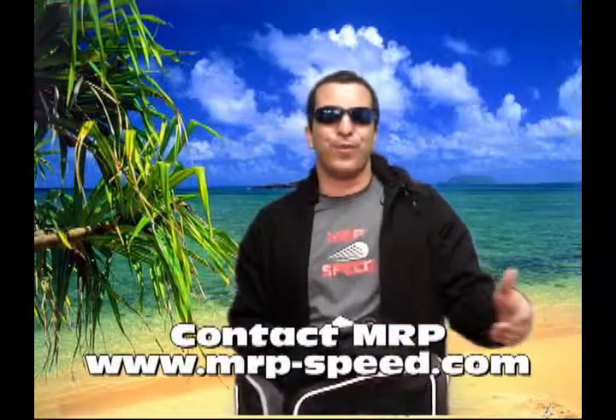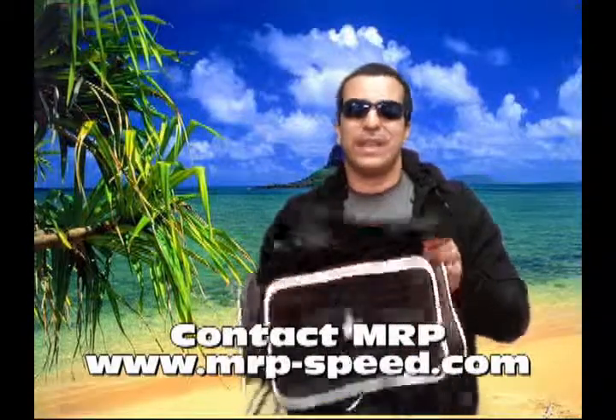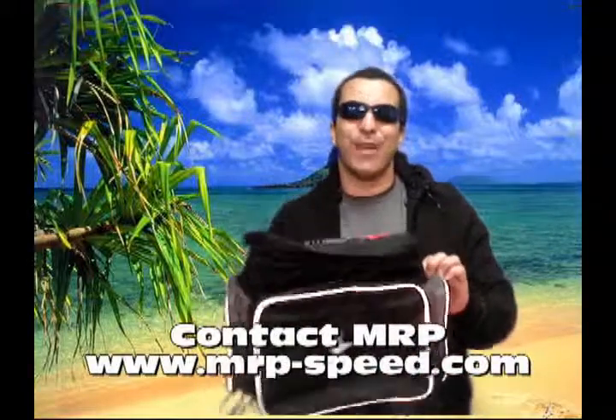If you want to do deliveries for food, or you want to keep your lunch warm every day — or cold, depending on where you live — make sure to get one of these. It's a great accessory. Every store should stock them. If your dealership is not stocking them, make sure to give us a call, because this is a must-have item for the summer.